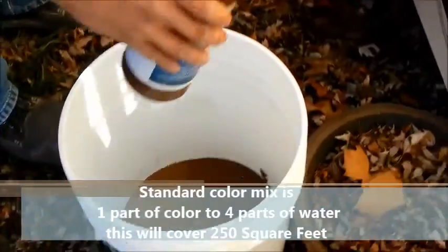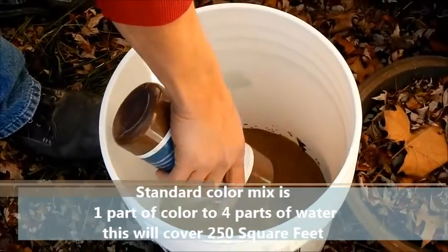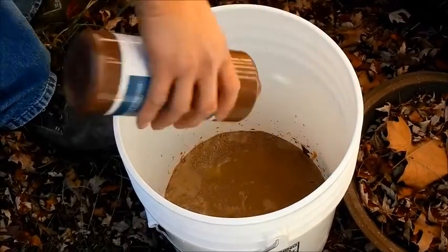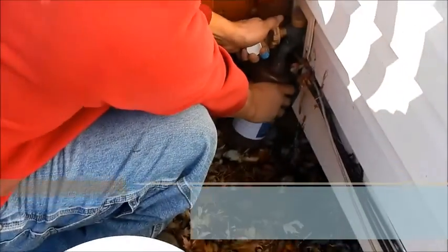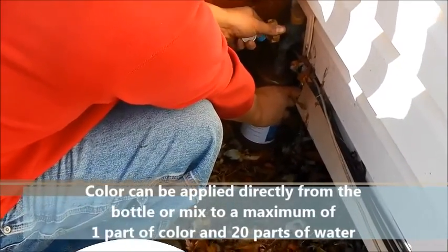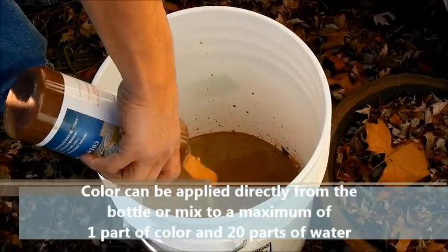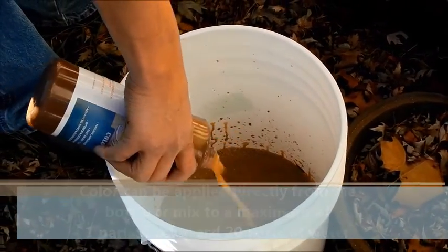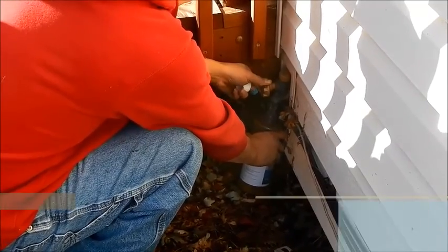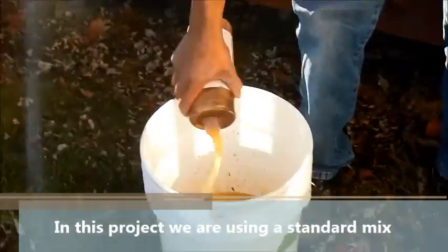After we pour a quart of color into a five-gallon bucket, we use the same bottle to measure the additional water needed. The standard mix is one part color — one quart — to four parts water. We like to use the bottle because it accomplishes two tasks: it measures the water exactly, and it flushes all the color out of the bottle.